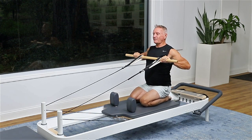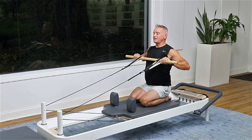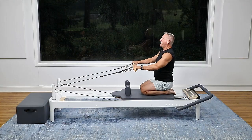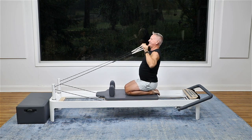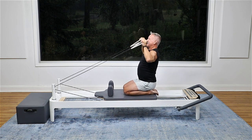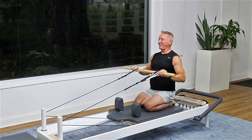Now this might feel a little light to you, so of course you can adjust your resistance with every exercise, but I'm keeping it here because it's going to progress into something more challenging. Now I'm going to pull and then push up to the ceiling, come down and forward. Pull in, push up to the ceiling, down and forward. Control it — make sure you don't hit yourself. Exhale, pull and lift; inhale forward. Do you feel those shoulders working here?